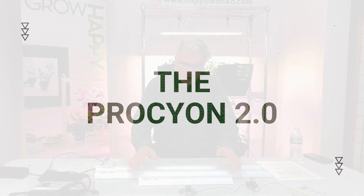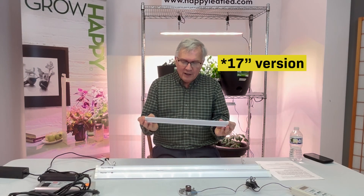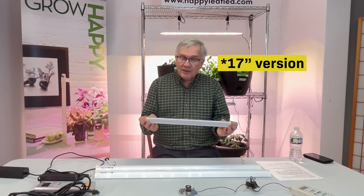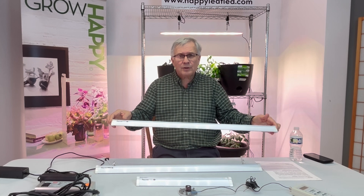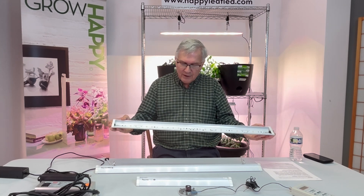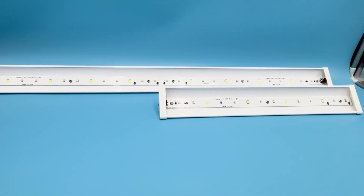The first light option is the Procyon 2.0, which is designed to grow everything from leafy greens to tomatoes — I actually use one of these to grow a tomato plant. It's 33 inches long, so it's meant to fit in about a three-foot space. It has very high-quality horticultural LEDs from Osram.